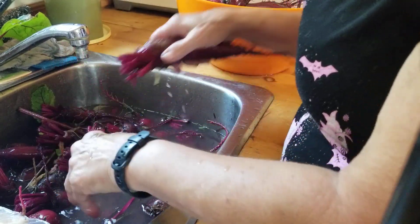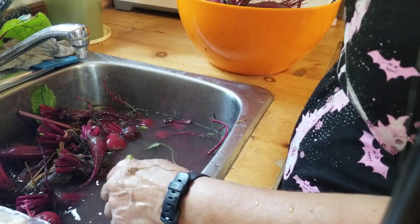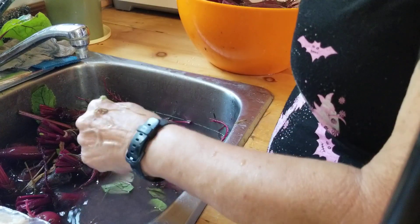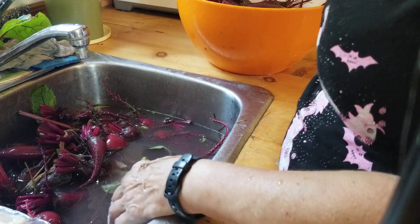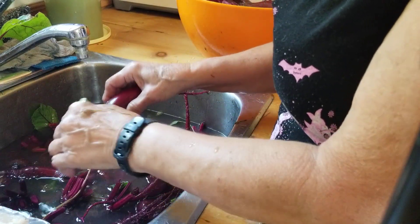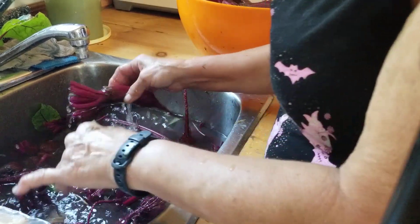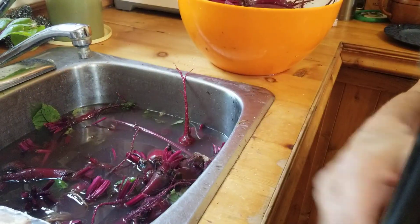Now there's two different kinds of beets here. One of them is a cylindrical, which is these ones here, and the other ones are the round beets. I like the round beets for regular beets. I like the cylindrical ones for pickled beets because it makes them way easier to cut — you just slice them and there's no dicing involved.